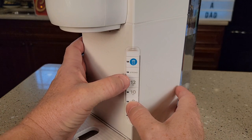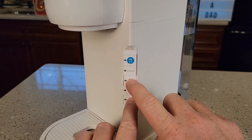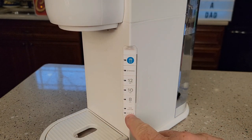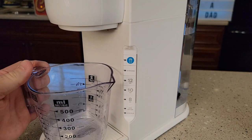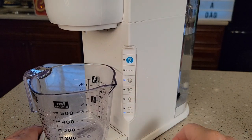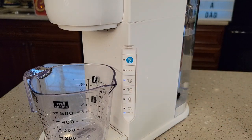We're simply going to hold the 8 and 12 ounce buttons together at the same time — you'll see it start flashing. You can see the descale light and the 12 are flashing. Now get your cup — it's going to dispense hot water or the descaling solution. To activate it, press the 12 button. It's going to run 12 ounces of the solution through the machine.